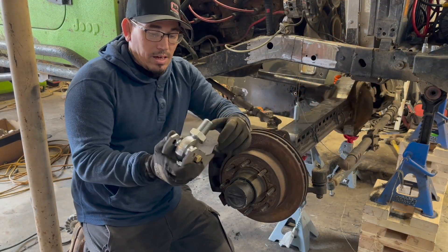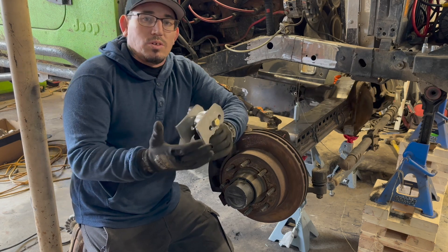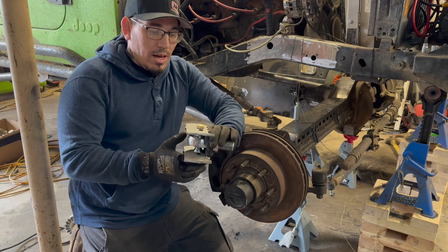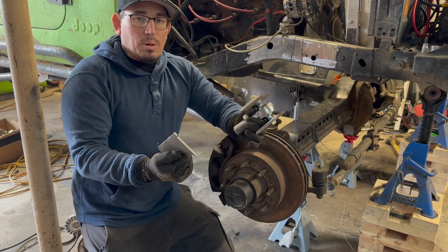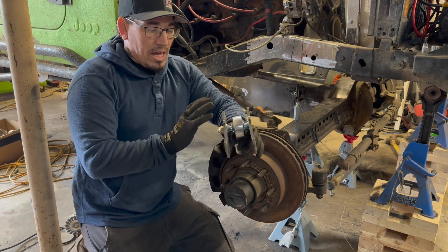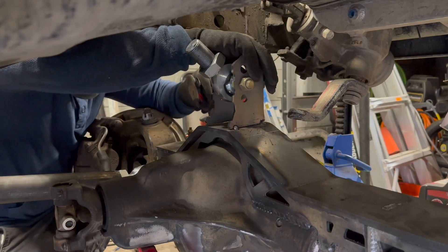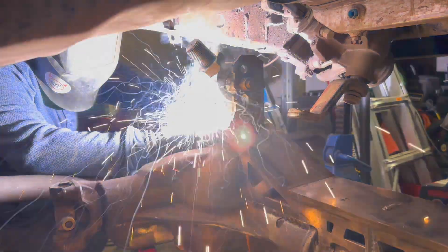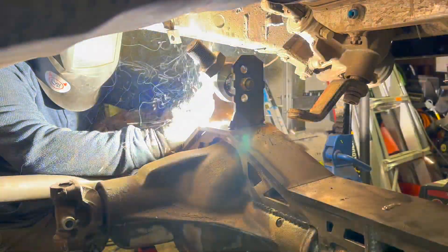Here's the upper link mount bracket. This is one of the universal mounts that Barnes sends out with their kits — it's meant originally to mount on the tube. I did a bunch of measuring, got it figured out, cut the ends off of it, and this should set me at the right height. I'm going to tack this in place for now, then verify all the numbers and make sure that the link is sitting flat the way I want it before I burn it all the way in.